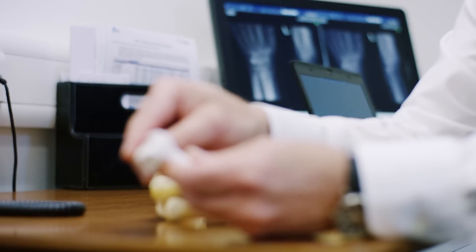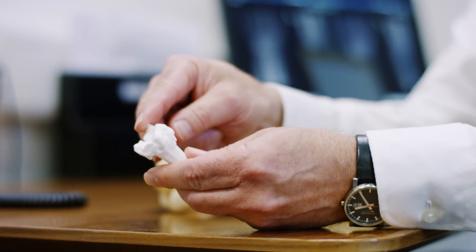A lot of it is to do with helping me as a surgeon plan my operation, plan where I'm going to make my incision, and have a better understanding of what I'm dealing with so I don't have any surprises when I come to do the operation.